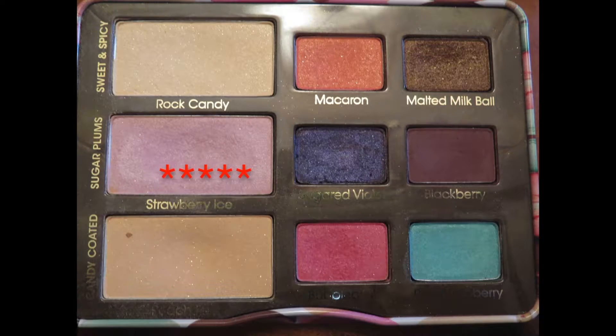Next, using a flat shader brush, we're going in with Strawberry Ice, the light purple shade, and putting that all over the lid.